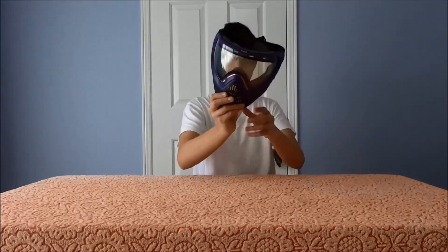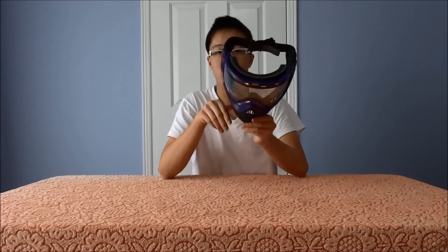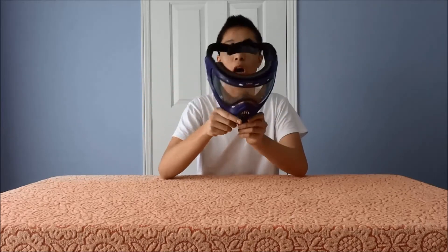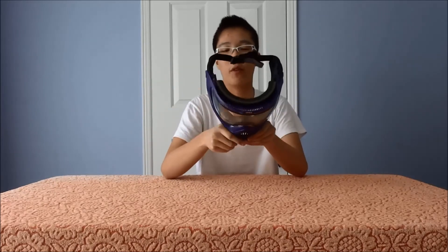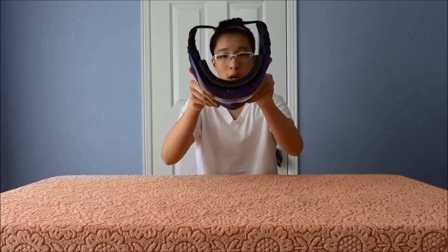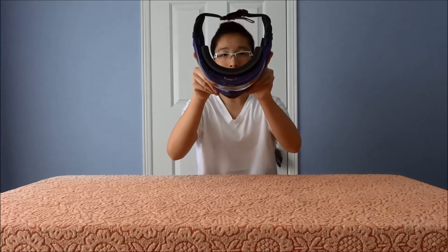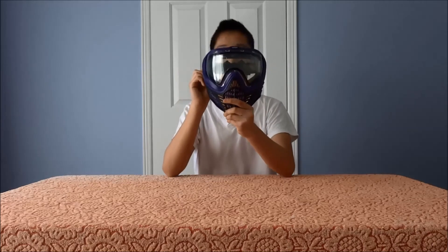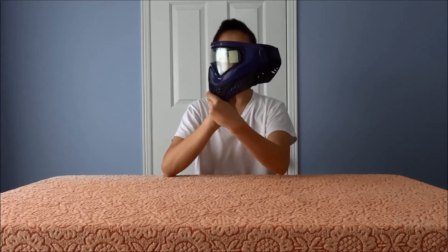Moving on right into the Vile. Some features that will differentiate this from other masks on the market — such as the Dye i4, the e-flex, the pro-flex, the V-Force, and other high-end masks. The Vile is one of those high-end masks on the market right now. Here's the top view, side view, and front view.